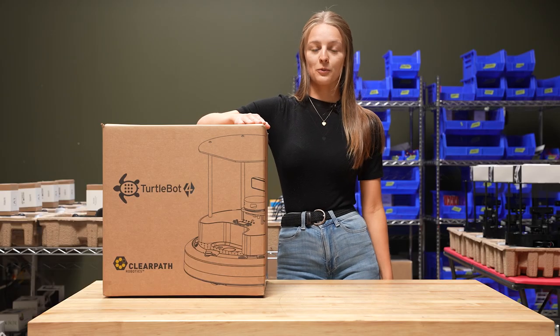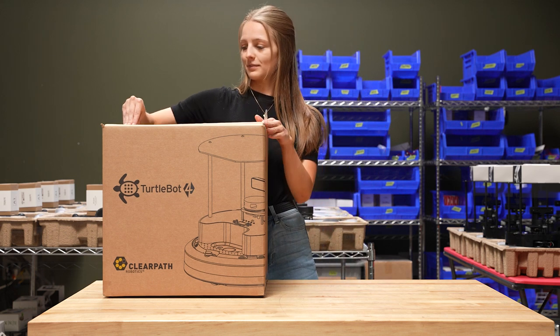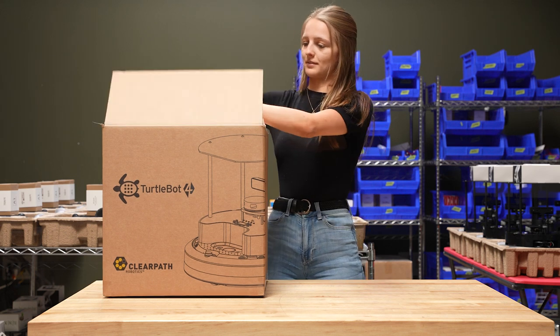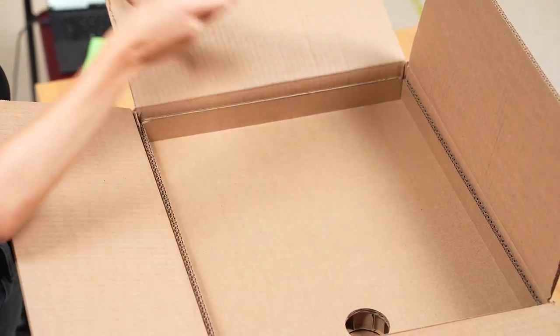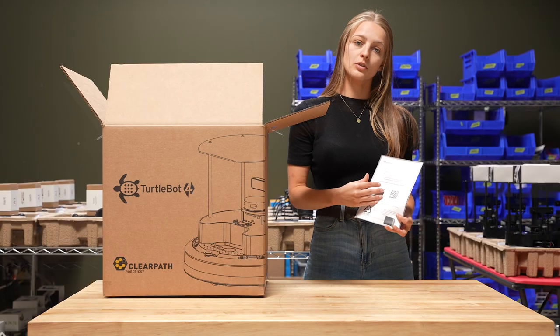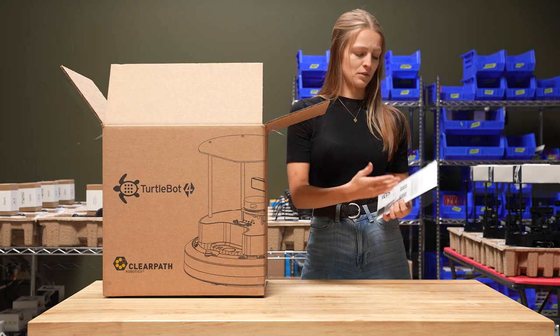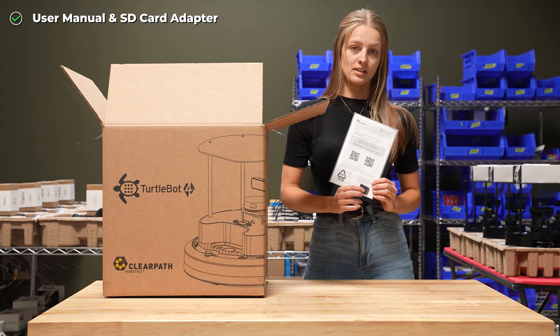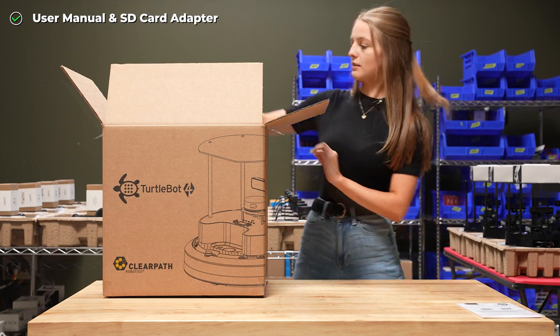So here we have a TurtleBot 4 Standard model — let's go ahead and open up our box. Right off the top we've got some documentation, which includes links to the quick start manual, the user guide, some safety information, and also a SD card adapter. I recommend giving this a read through before you get started.